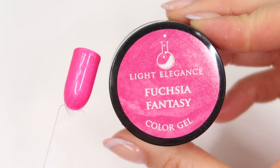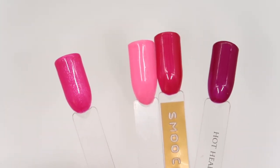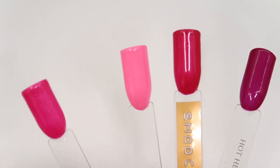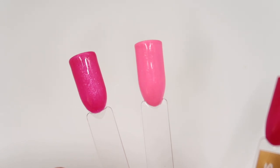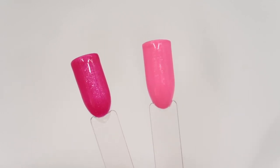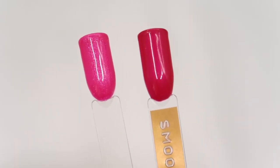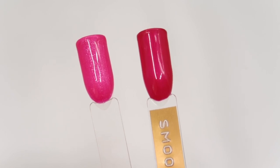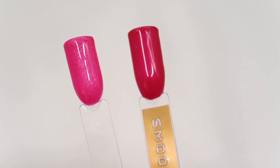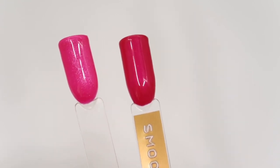First up for comparison is Fuchsia Fantasy Hard Colour Gel. I wanted to show Fuchsia Fantasy next to our most recent pink releases. So this one here is Little Philly from the Spring Buttercream Collection — you can see Little Philly is much lighter and it does have a slight shimmer through it. These two would look really nice paired together within a set.